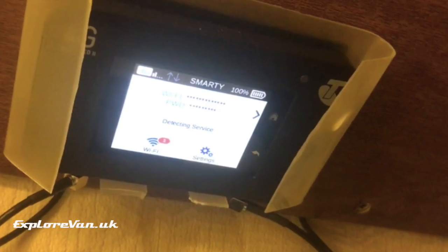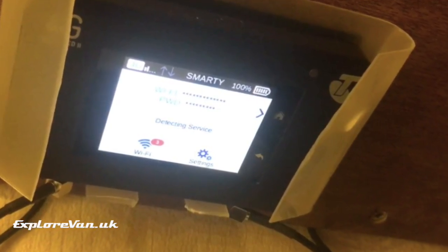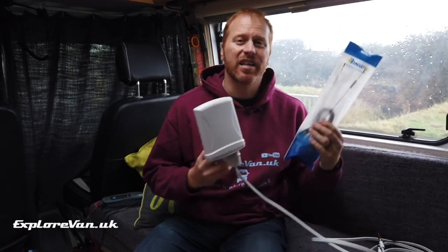Internet access is really important to us when we're on the road and we've done a few videos on this — you can check out the full playlist by clicking up here. Our current internet setup uses a Netgear router and an external antenna. There are loads of antennas to pick from, so how would you know which one's best and whether spending more equals a better signal? We're going to try out a few different ones so keep watching to see what we find out.